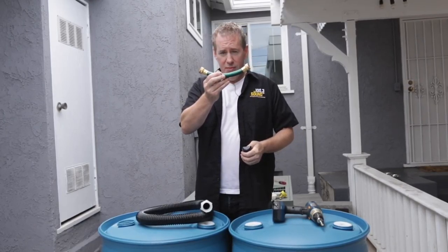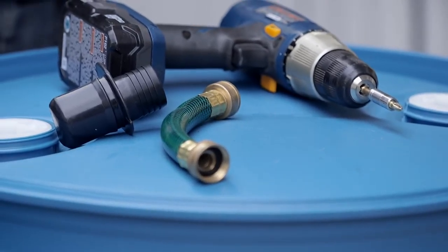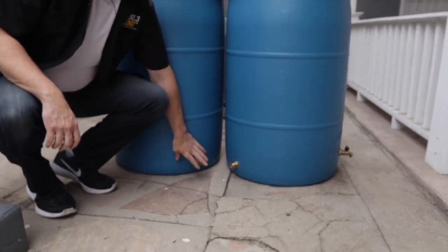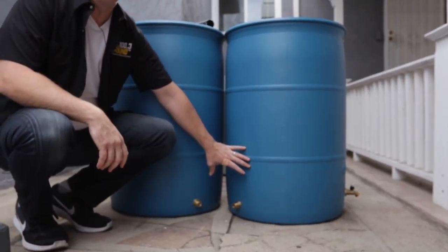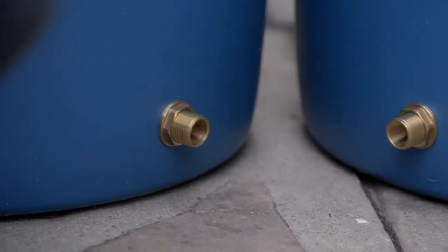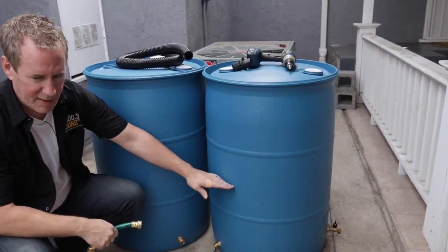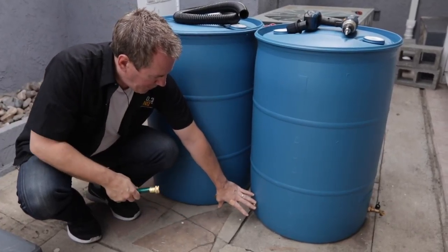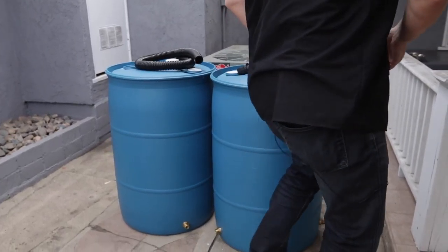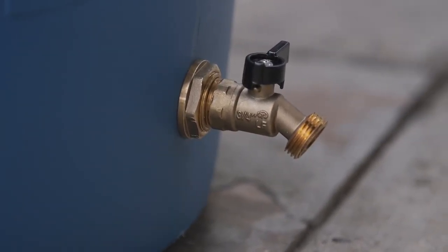Then I'm going to connect the two barrels using a menagerie of fittings. I already put on some of the hardware, like these two bushings that are going to connect the two barrels. I put them at the bottom — if I put them at the top, this barrel would fill all the way up before overflow started filling the second barrel. But at the bottom, both barrels act as one and fill up at the same time. Then I can come over here to the spigot I drilled in and drain the water to use on my plants.